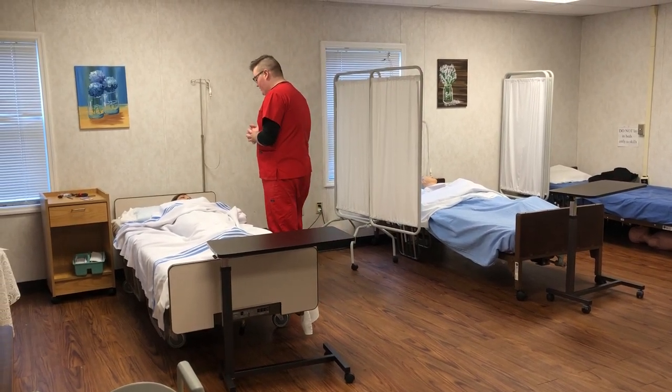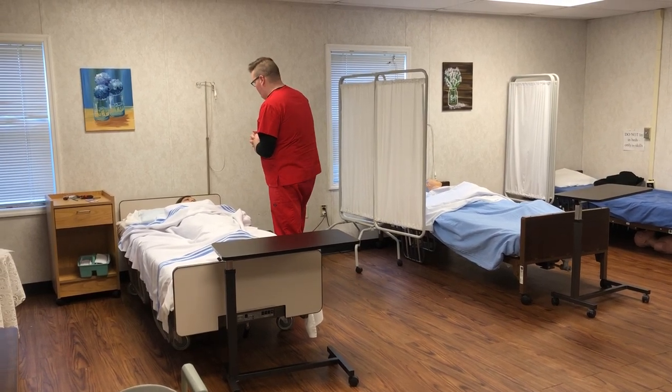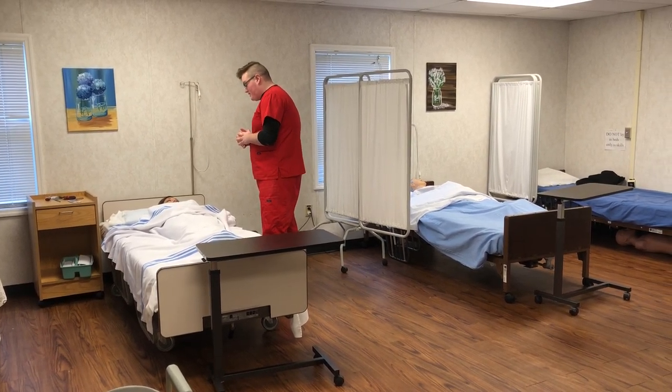I'm Mrs. Smith. I'm Logan and I'm going to be your CNA today. I'm going to go ahead and assist you with a bedpan. Is that okay? Mm-hmm. Okay. I'm going to go gather my supplies and I'll be right back.